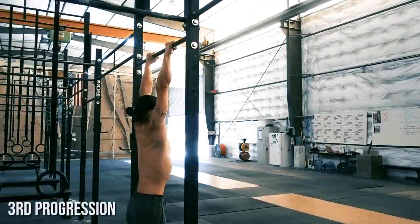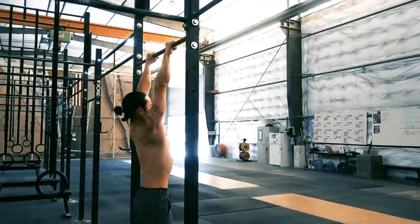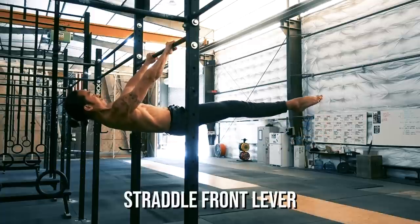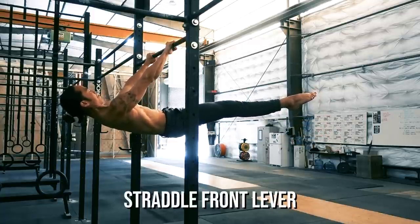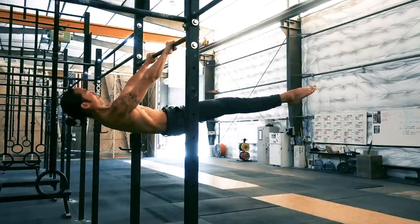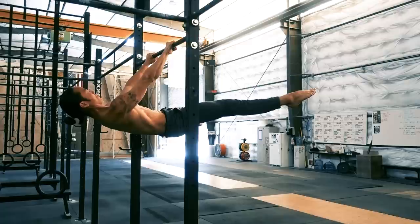The last step for the front lever in this video is flattening out the pike and moving into a regular straddle. This looks like a small shift, but requires a huge engagement of the core and hip flexors. One cue I like to use is to really stretch your legs outward, pretending like you're trying to reach your feet towards foot holds that are just too far away.